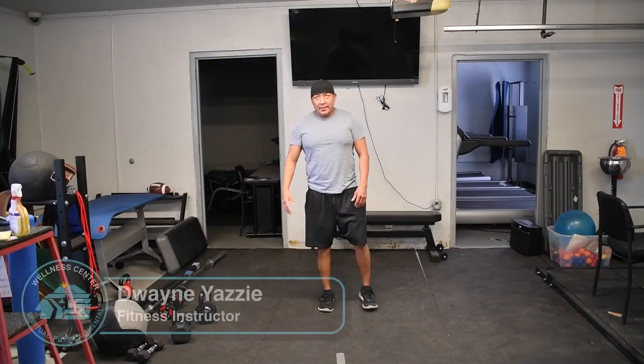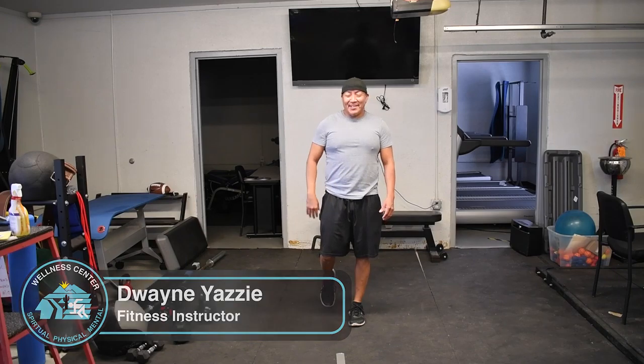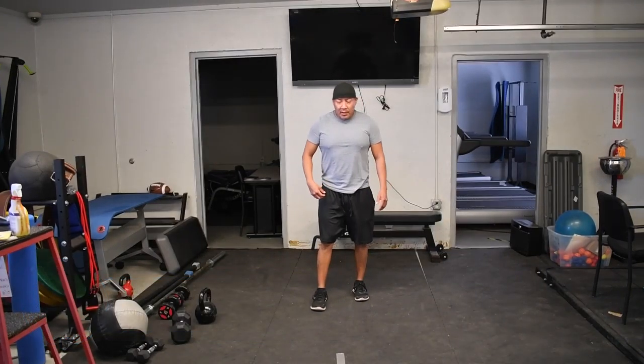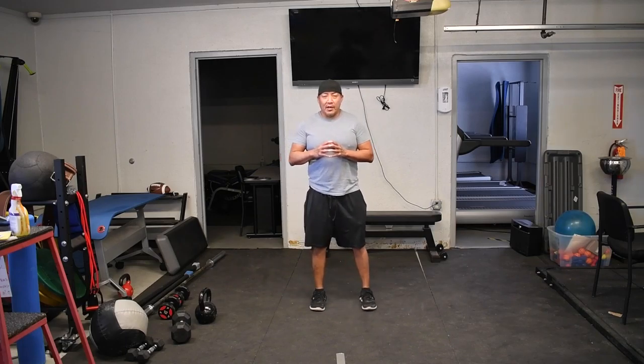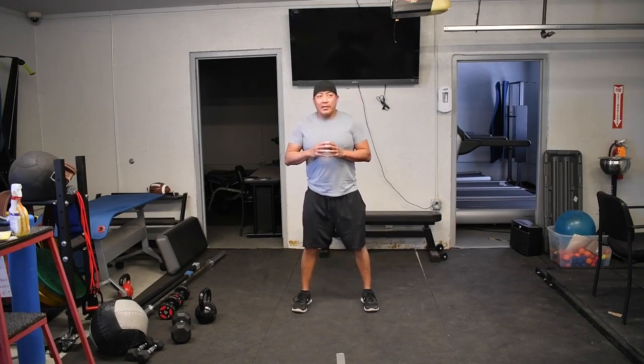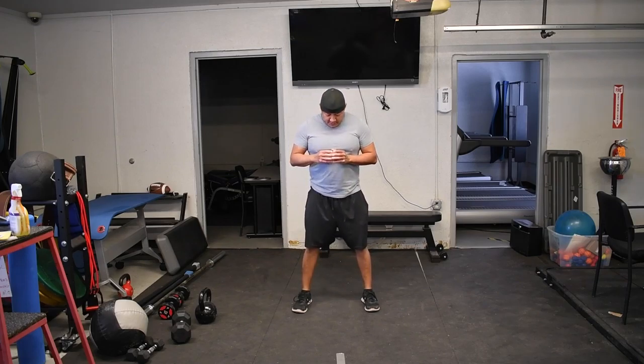Hello everyone, good morning, good afternoon, or good evening depending on what time you're watching this video. The exercise we'll be doing today is going to incorporate two exercises into one.